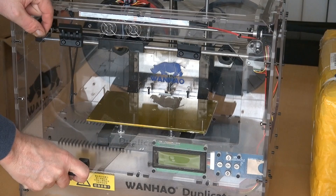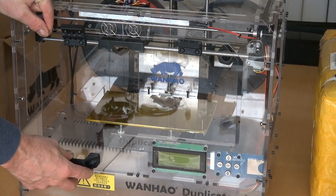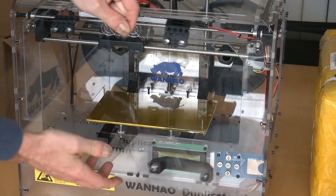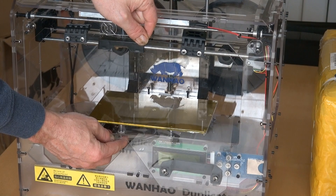Before you start, make sure that you put all the things on the right side. If you start it incorrectly, it might be necessary that you redo the whole thing.